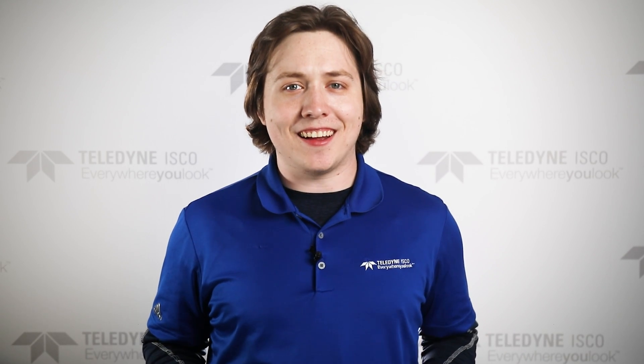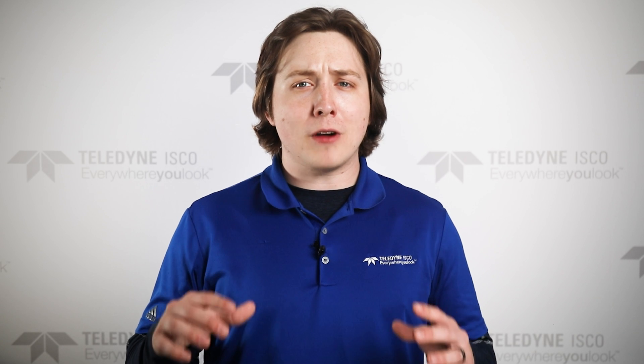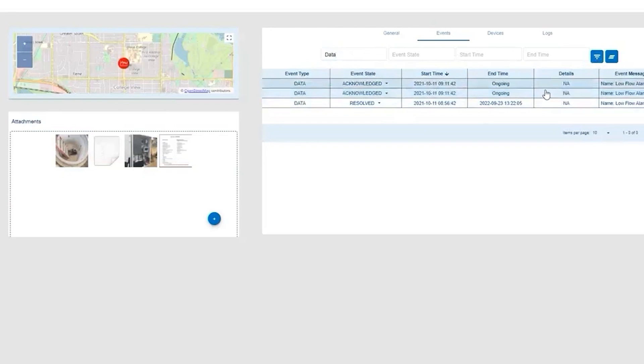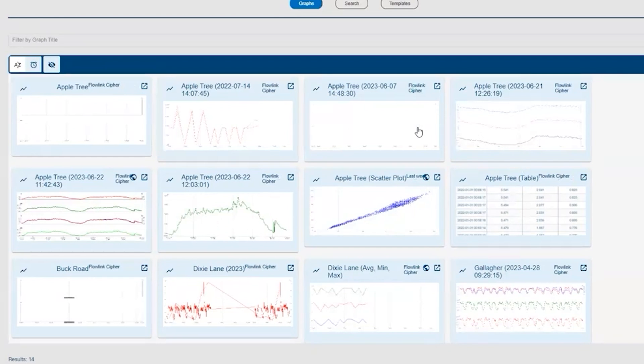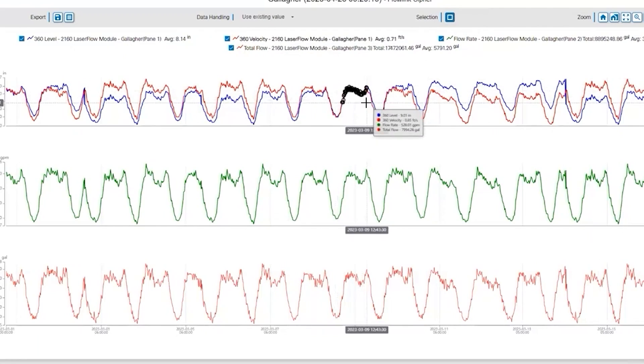So your DuraTracker is sending out signals and updates, and that's great. But now it's time to analyze all that data, thanks to Teledyne ISCO's Flowlink Cypher software. Cypher is an advanced cloud-based data management solution with a powerful browser-based user interface. It allows you to take data from an instrument in the field that has a modem in it and receive data updates from the meter at whatever interval the user selects. You can even have a variable interval, pushing data less frequently during dry weather and more aggressively during wet weather or atypical conditions.